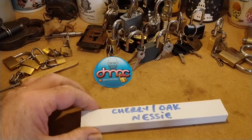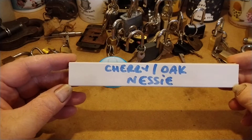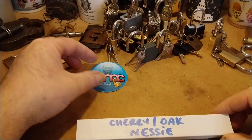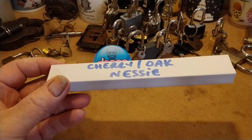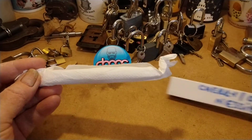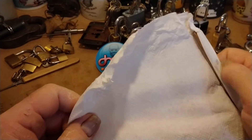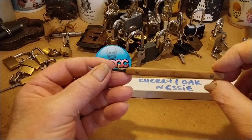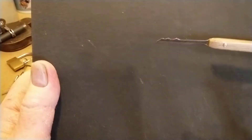Hello again! Here we go — the unboxing of the Cherry Nessie that I won from the D-Max Picks giveaway. Really pleased. Got a sticker that can go down there, and there it is. I've obviously taken it out of its packet and opened it up. I've got a new camera angle on this — I'm actually looking through the camera and filming it on my phone. Oh wow, look at that!